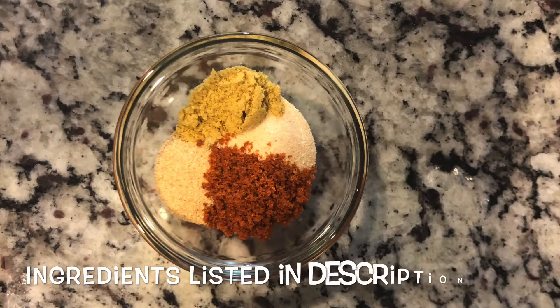Now let's get started on those ingredients. You're going to need some caldo de tomate, caldo de pollo, onion powder, and garlic powder.